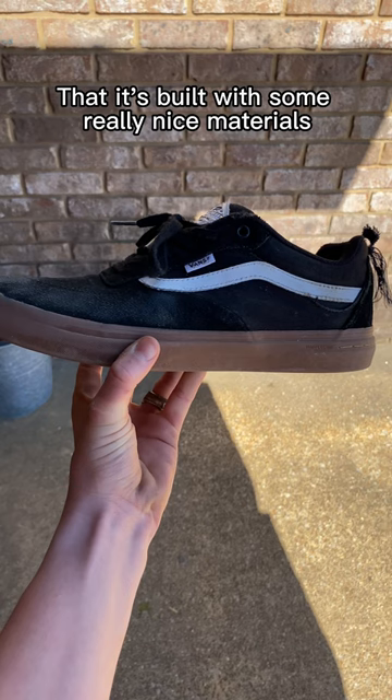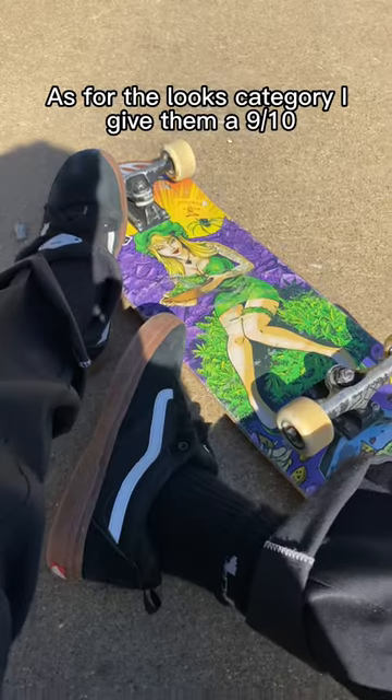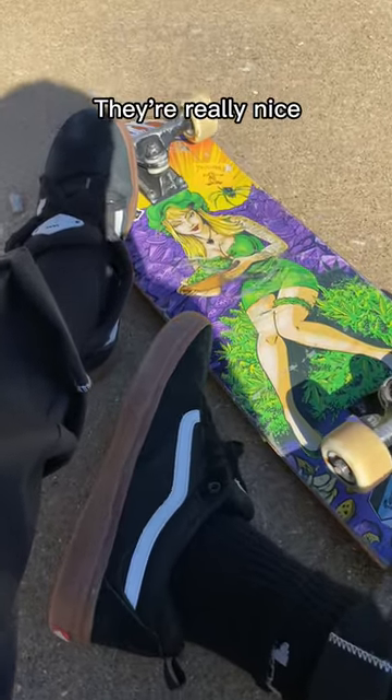When you first look at these shoes, you can see that it's built with some really nice materials. As for the looks category, I give them a 9 out of 10. They're really nice.